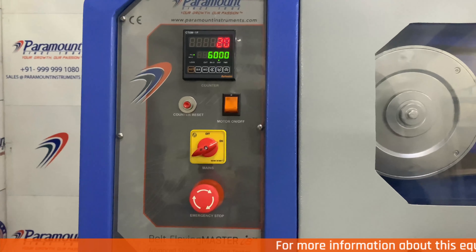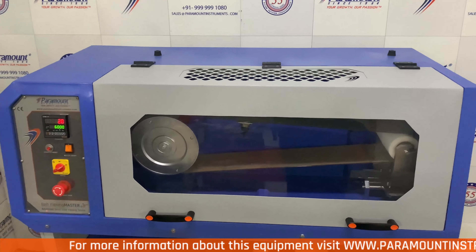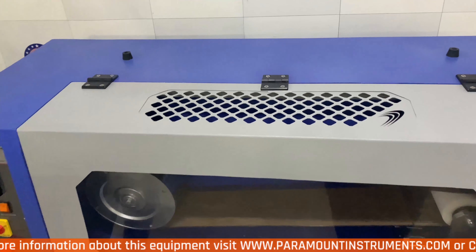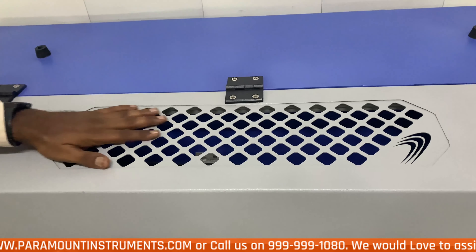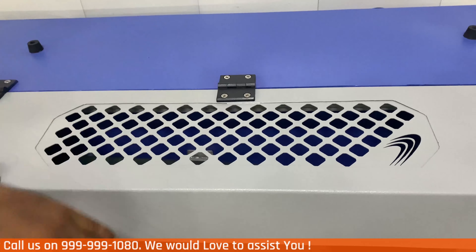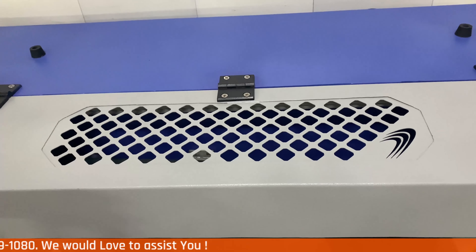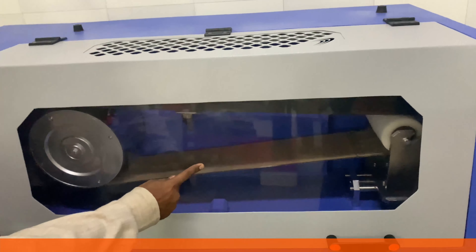Every part of this equipment is designed after years of extensive research for out-of-the-world aesthetics and for technical purposes. On the top of the equipment you can see an octagonal design. This serves as a ventilation passage so that the fumes and the heat produced during testing escape the equipment simultaneously.